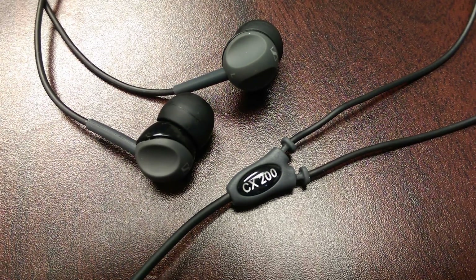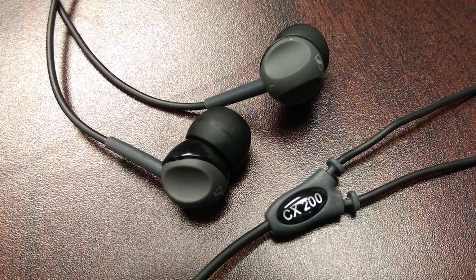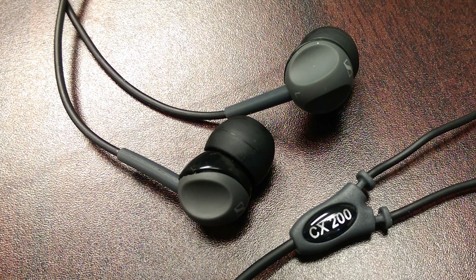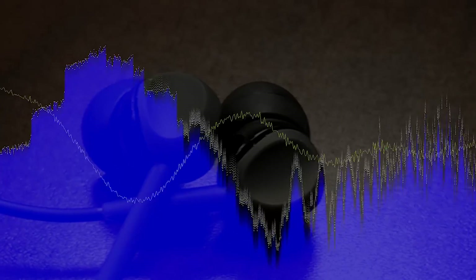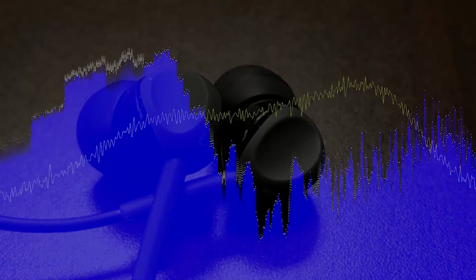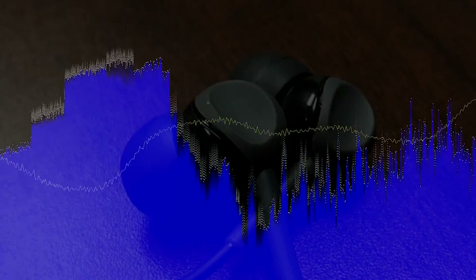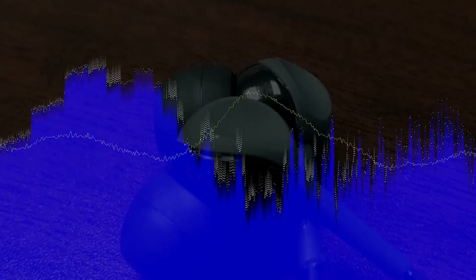Now for the actual audio experience — this is something that will vary greatly from person to person, so take my observations for what they are: an average guy with average hearing that upgraded from dollar store headphones. The sound isolation with just the buds in and nothing playing was impressive — enough to block the annoyingly loud heating system in the office building that I work in. Right off the bat playing a variety of different music, I noticed that the highs are crisp and the vocals aren't drowned out like some other headphones I've used. The biggest difference is the bass — you can literally feel it, but it's not overpowering to the point that it gives you a headache or takes away from what you're listening to. To put it simply, I love it.